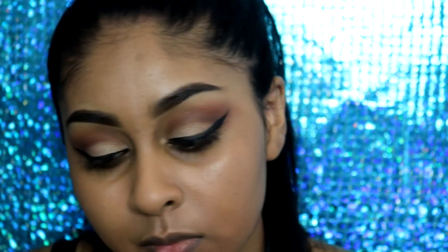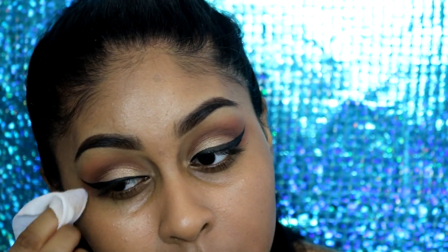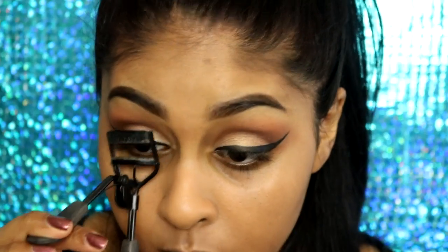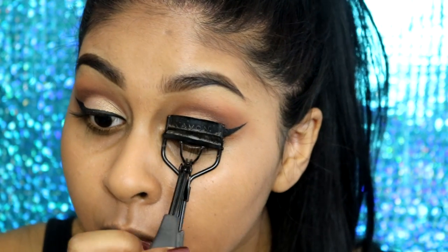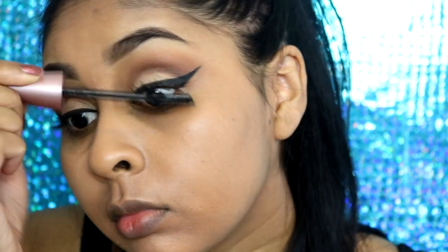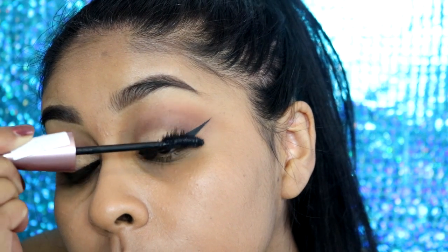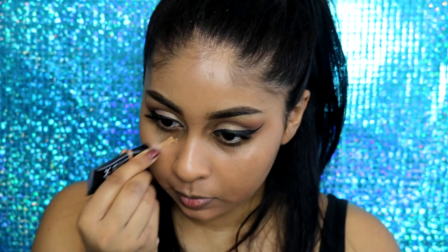You guys know I always like to go back with my makeup wipe to create that sharp line with my winged liner. I'm also going to grab my eyelash curler and quickly curl my lashes. Then for mascara today I will be using the Maybelline Lash Sensational in Intense Black — it's like my favorite mascara ever.